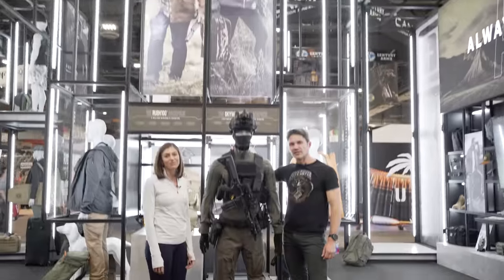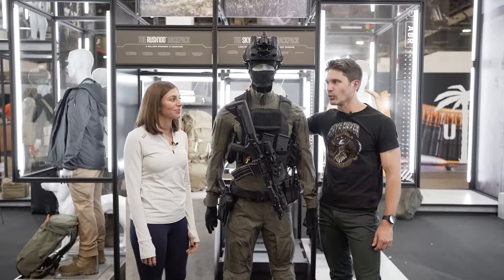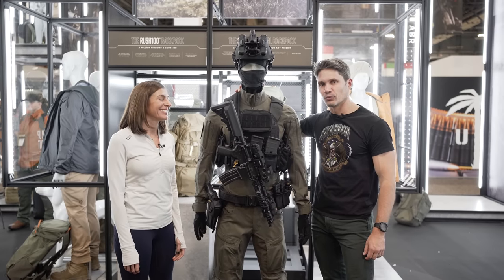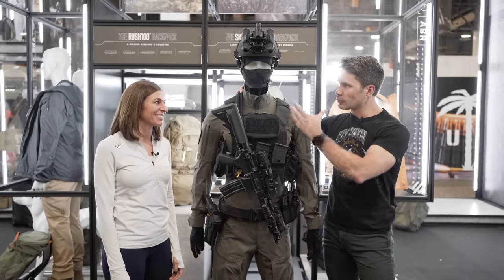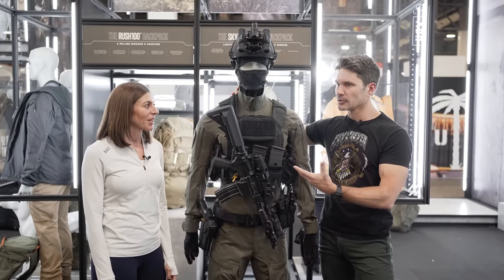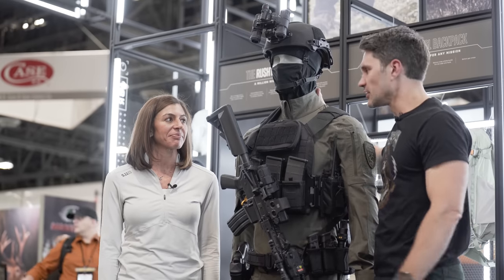Hey everyone, James Reeves, TFB TV, Shot Show 2023, bringing you the 4-1-1 on the 5-1-1. We're at the 5.11 booth with my longtime friend Kristen of 5.11, and we've got Hans — this looks like a Hans. I don't know, he really has a name, but Hans it is — handsome Hans.